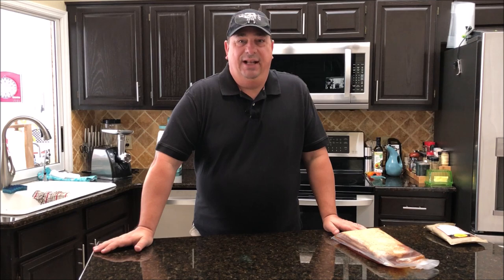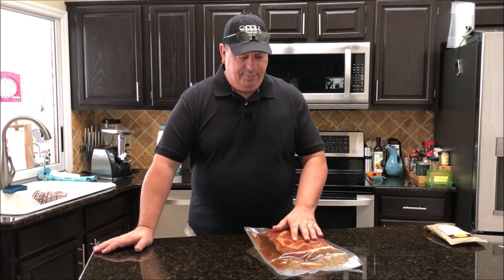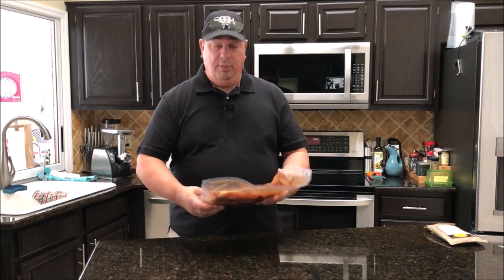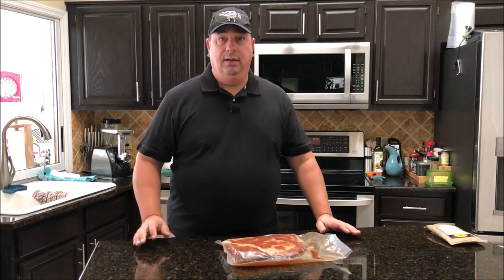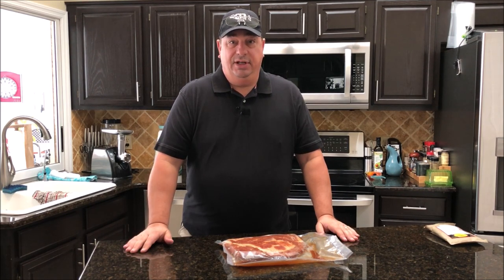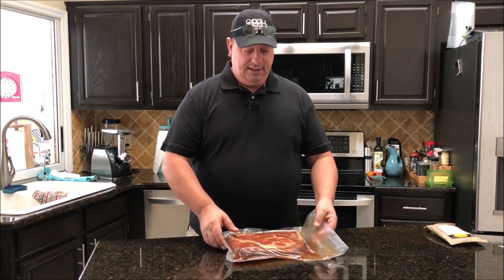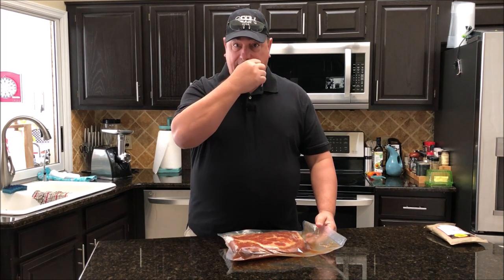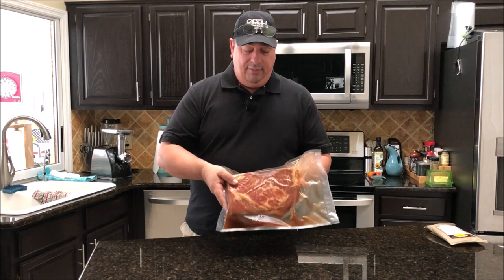Hey y'all, welcome back to the Fire and Water Cooking channel, I'm Darren. Today I'm going to do something a little different — it's not going to be a meal cook, it's actually just going to be making some homemade bacon. I picked up a really big pork belly a couple weeks back at Costco. They have some really decent pork belly — if you have a Costco membership I recommend you grab one, you can do a lot with it.